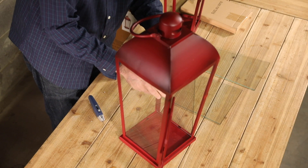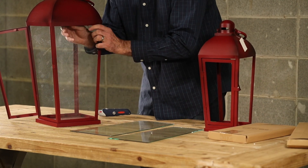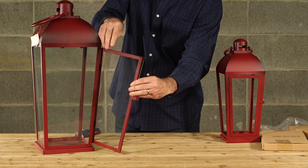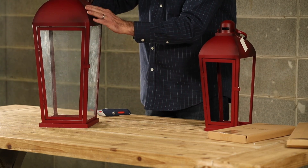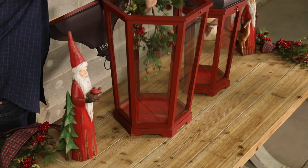We have found it's easier to start by inserting the glass on one side, followed by the back piece, the other side, and finally inserting the door panel. Sometimes the glass for the door panel is slightly smaller than others. Continue until all glass is installed. Now that our lanterns have been properly assembled and cleaned, let's decorate and accessorise them.